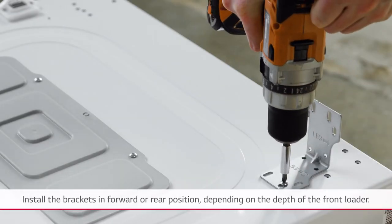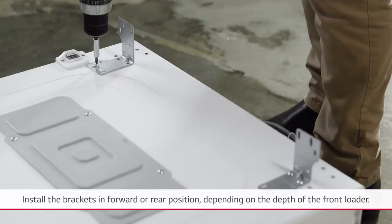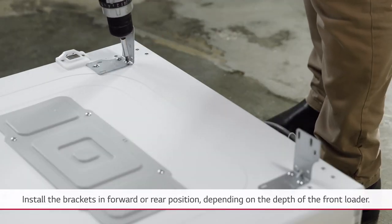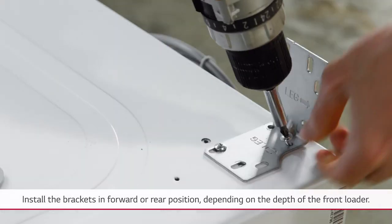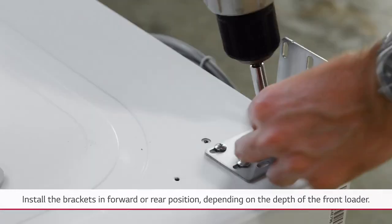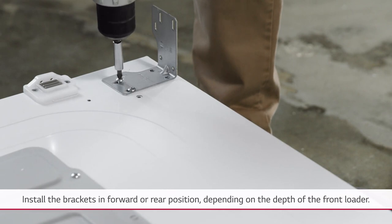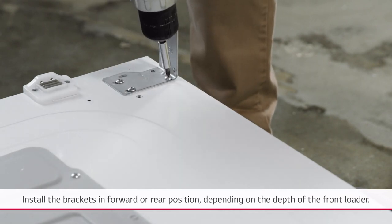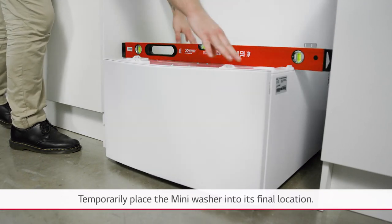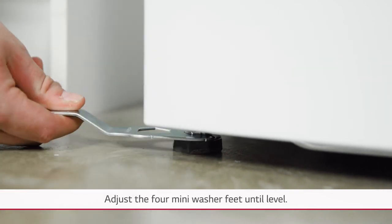Install the brackets in the forward or rear position depending on the depth of the front loader. Temporarily place the mini washer into its final location and, using a spirit level, adjust the four mini washer feet until level.